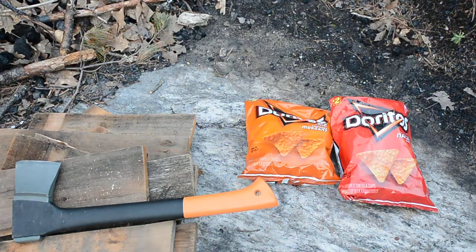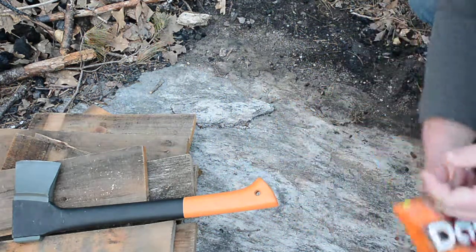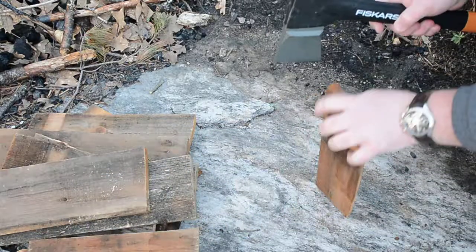Today I just want to make a quick video about how to start a fire with Doritos. There's so much oil in these things that if you're in a pinch camping or whatnot, you can use these chips to make a fire. I'll just start from scratch and make a little bit of kindling.